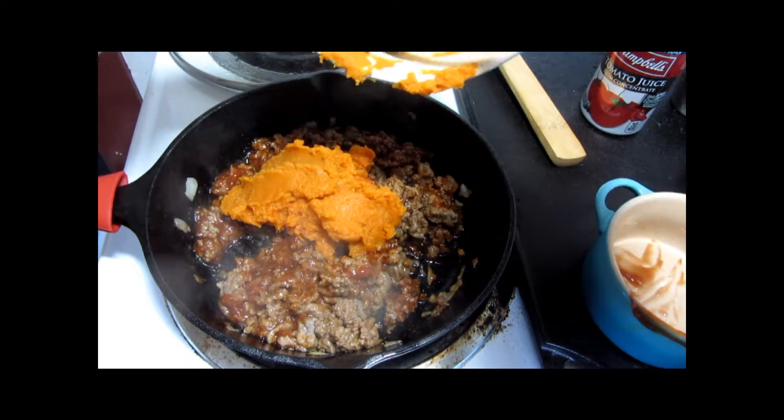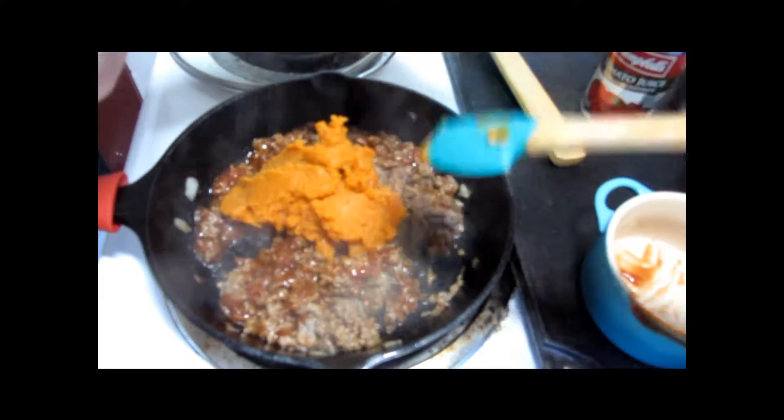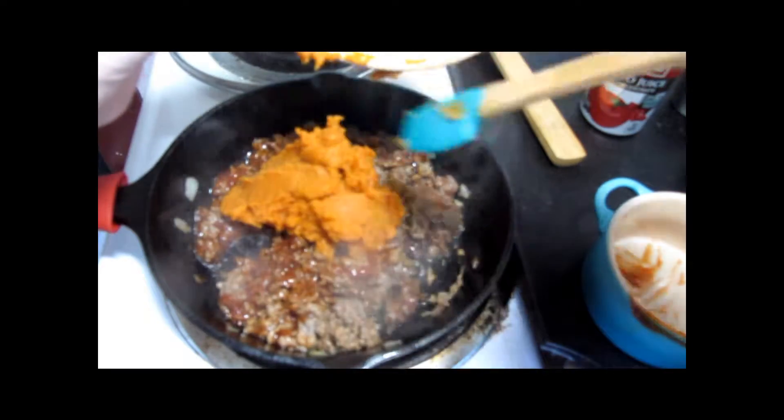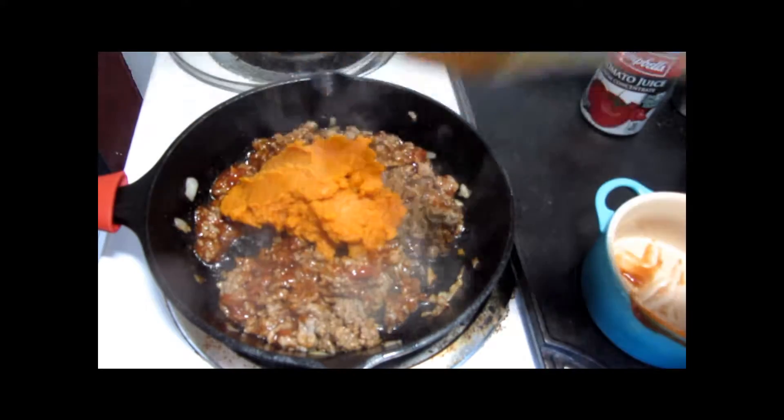If you have actual pumpkins, you can use fresh pumpkin. And I'm working on a recipe to use up the remainder of the can.